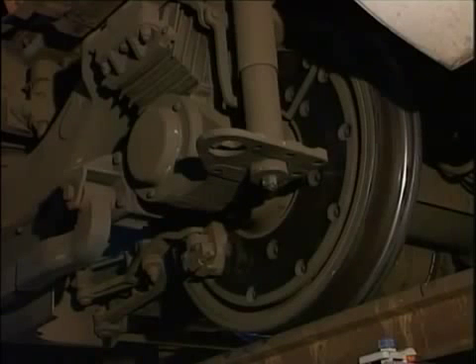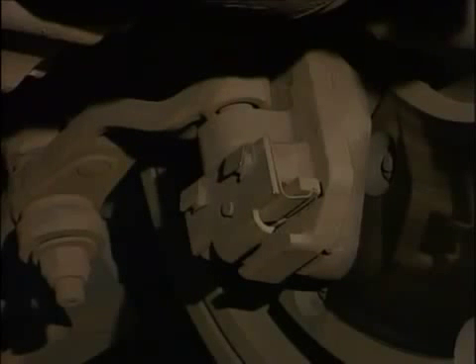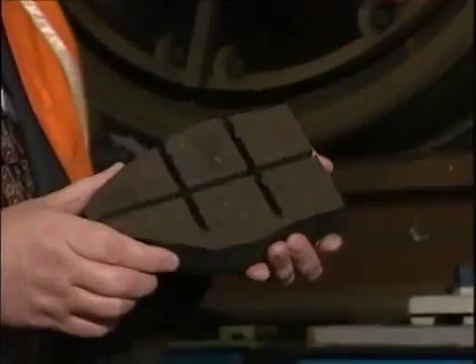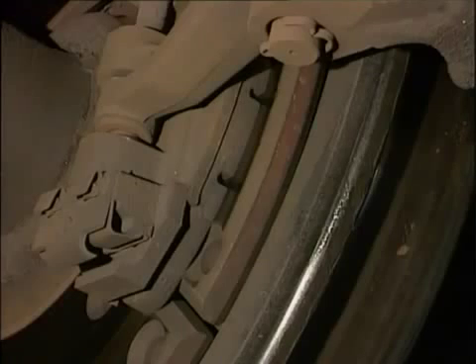But why does the disc brake have these superior characteristics? Let's look at how the disc brake actually works. Large steel discs are mounted on each wheel centre. A caliper holding two brake pads is positioned so that when air pressure is admitted to the brake cylinder, the brake pads grip the disc. The pads themselves are made of friction material and have a tread pattern like a car tyre. This tread pattern allows the pad to maintain complete contact with the disc when the brake is applied, and also disperses any water on the disc surface.